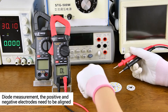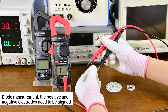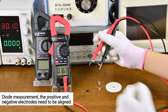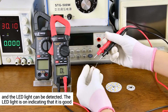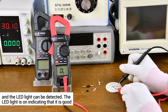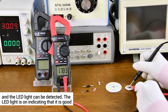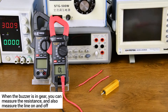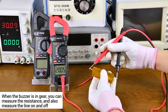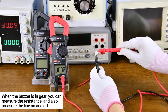Diode measurement. Detection of LED lights — light on indicates that the light is good. When the button is pressed, you can measure the resistance and also test light on and off.